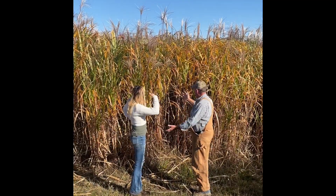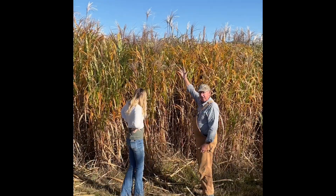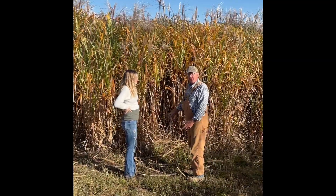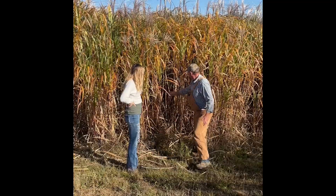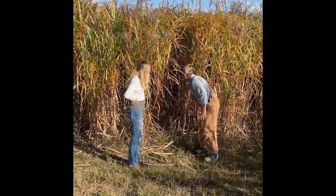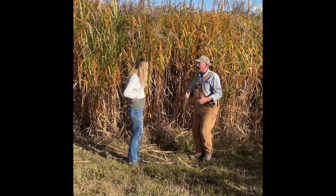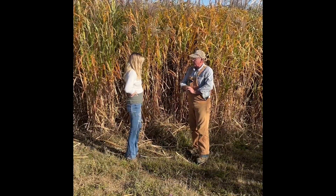On the second year growth, we have more stalks obviously and a little taller as it should be. The third year growth where we're headed next will finally show the potential, and you'll see more of the previous year's stalks hidden in the growth — that's from first year growth. You'll see a lot more dead stalk accumulation to make it look thicker the next winter. So we'll head over to that next.